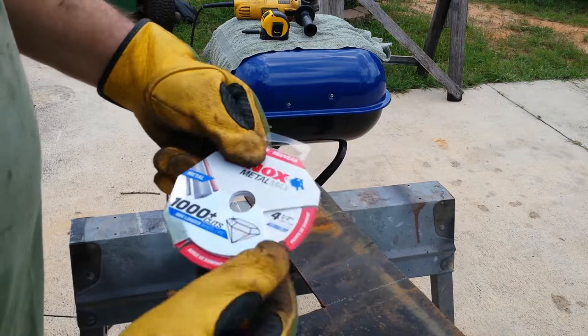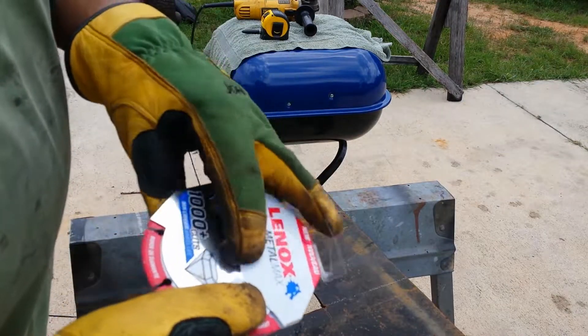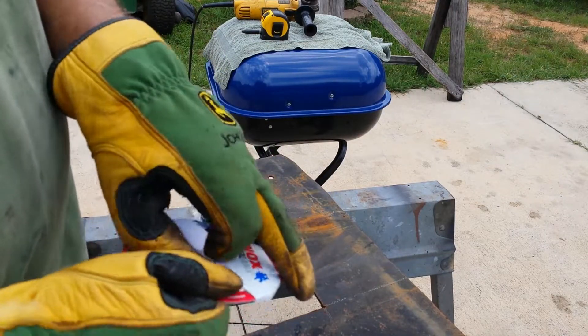I'm just going to try this blade out. I haven't used one before, but it's supposed to last a lot longer than the abrasive discs.